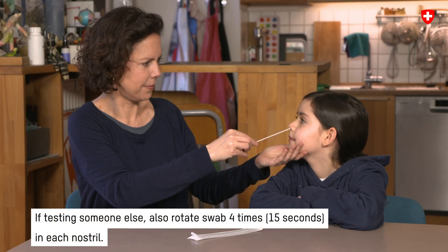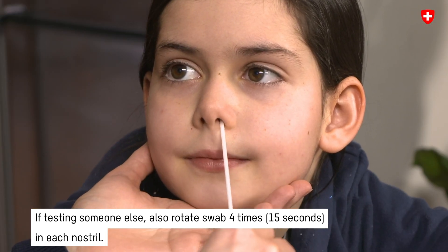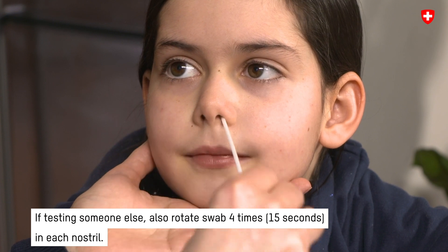If you are being tested by someone else, or testing someone else, still turn the nasal swab 4 times for 15 seconds in each nostril.